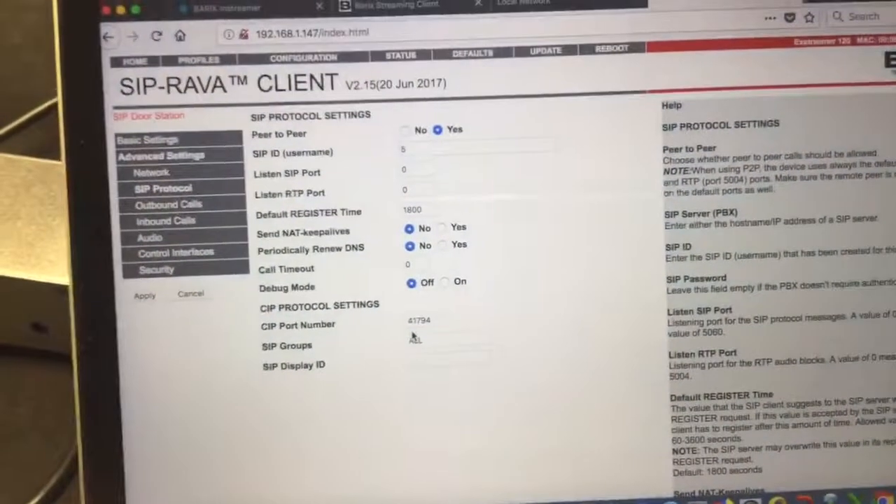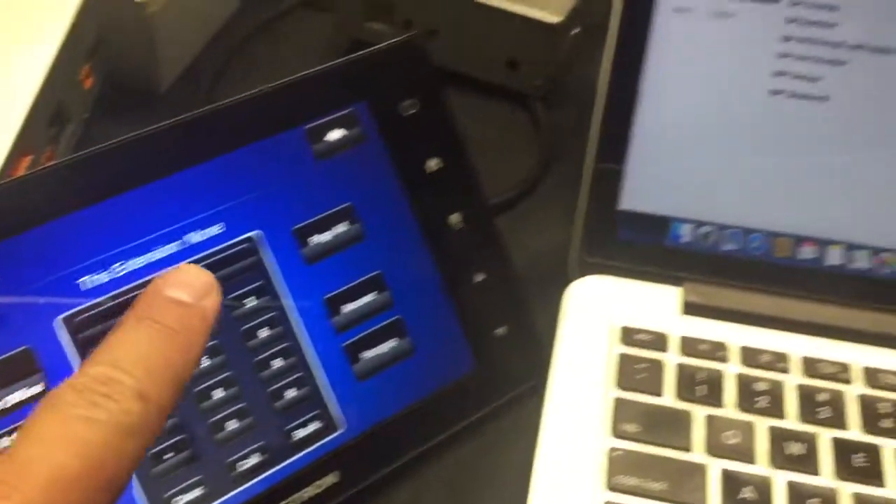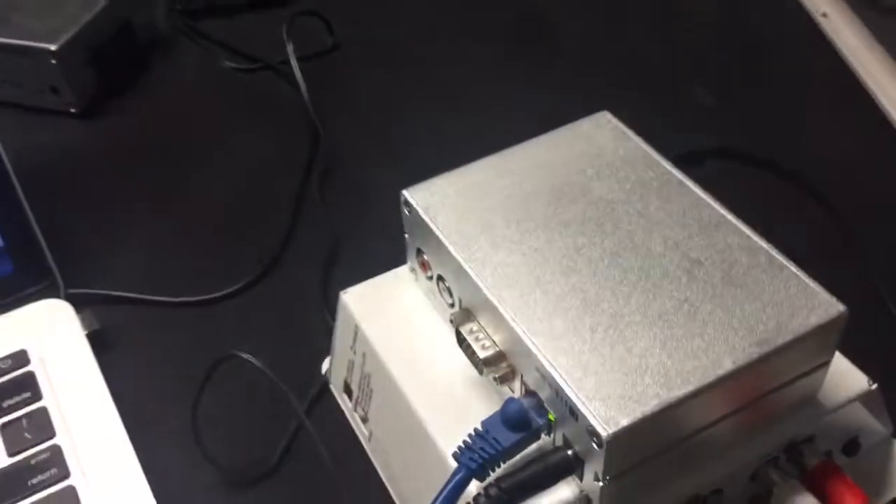What I'm showing here is that using the Rava firmware on the Xtremer 120, I can call it, it will auto-answer, the audio comes out, and I set it up from the Rava panel to page out of the Xtremer box.